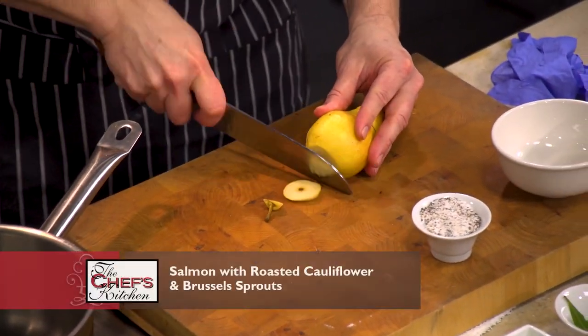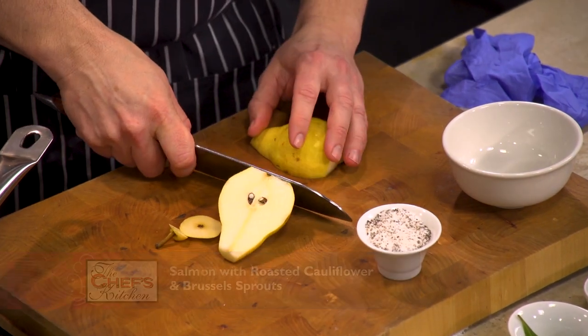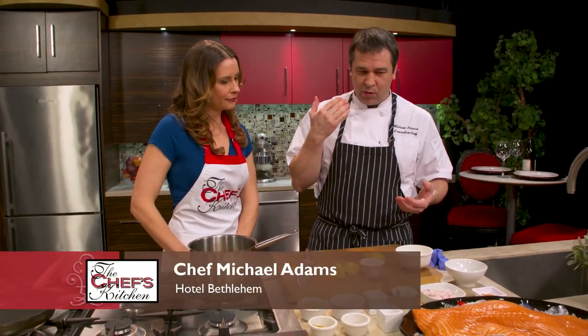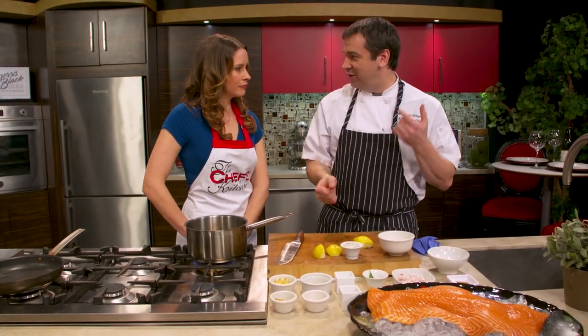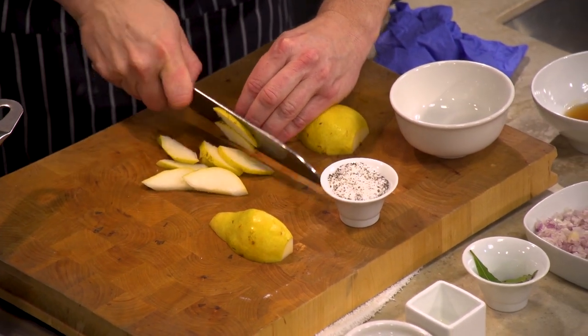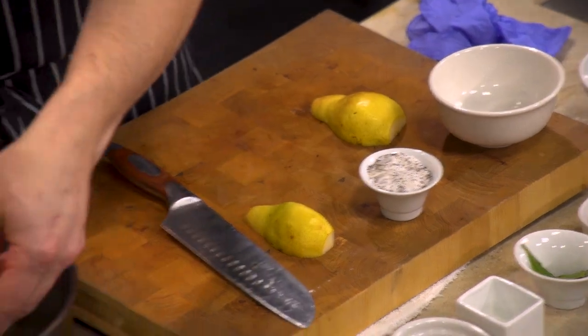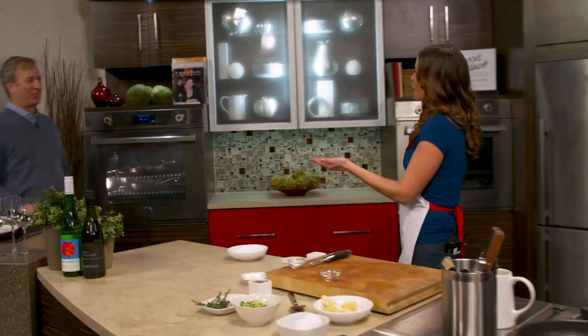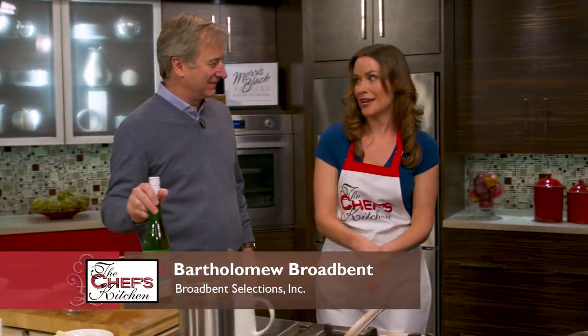This is currently on our menu. We have the roasted cauliflower and brussels sprout appetizer, and I just thought we have this amazing salmon, so we're going to turn it into an entree. You can do it as an appetizer without the salmon or as an entree with it. The Royal Tide Salmon is amazing — I love the fat content. It has a very high fat content and works great for raw preparations, cured, grilled, and slow roasted. Now let me bring in Bartholomey Broadbent of Broadbent Selections to talk about the wine pairing.